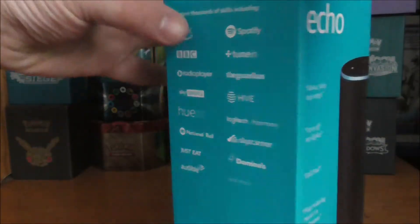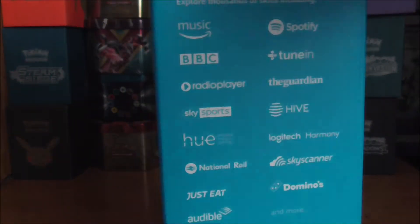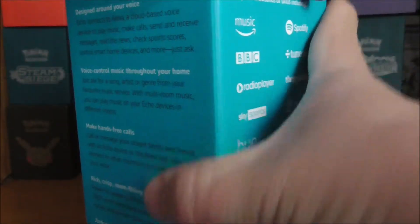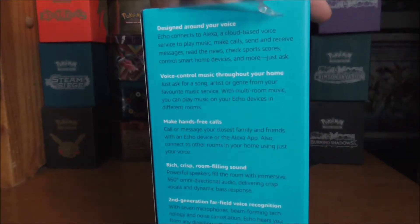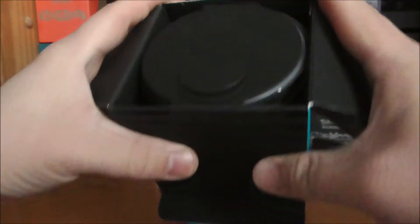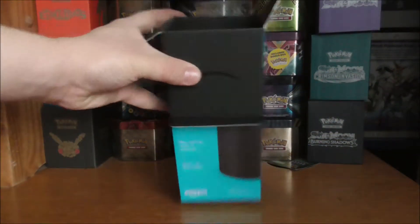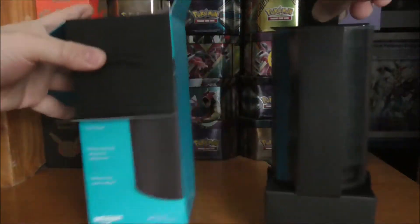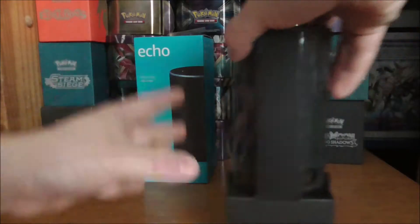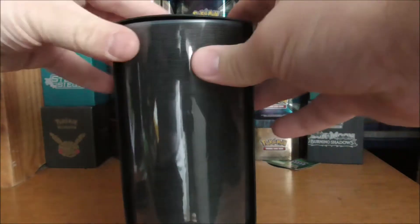First of all, the box has a nice weight to it — I think that's because it's got a little subwoofer in it. Let's unbox this and see what we get. Inside it's nicely packaged and the speaker unit comes out all in one nice package.